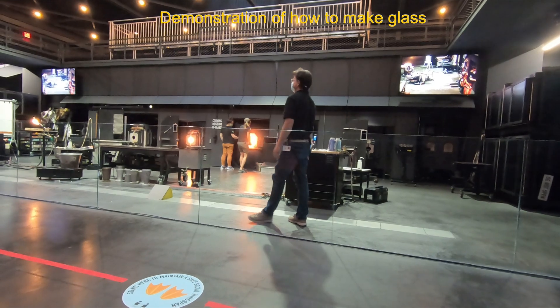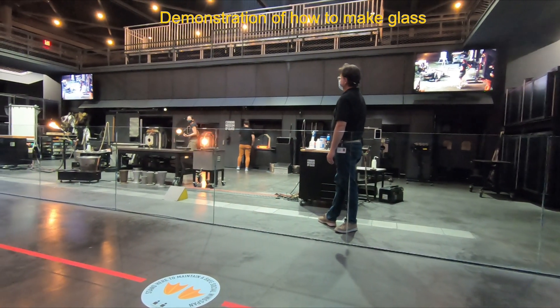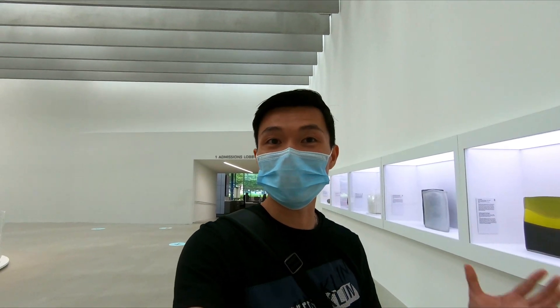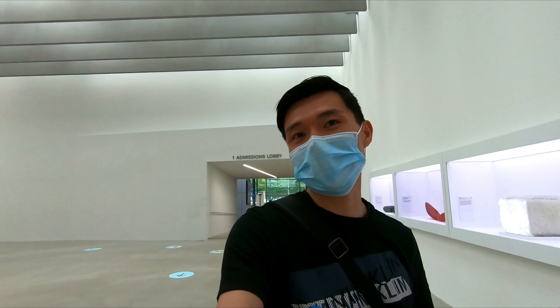Scooping just sounds too funny — it's not really a scoop. It's a gather. It's a layer. I just watched the demonstration of making glass and now I'm on my way to make my own glass. Let's see what's going to happen.